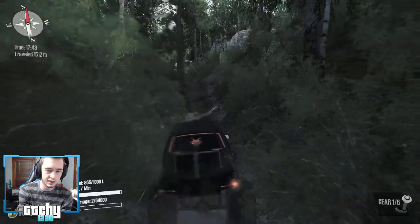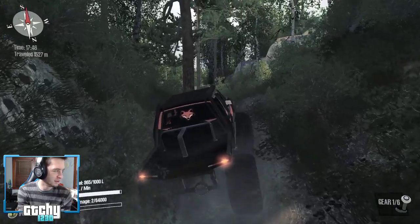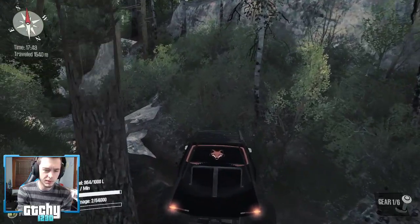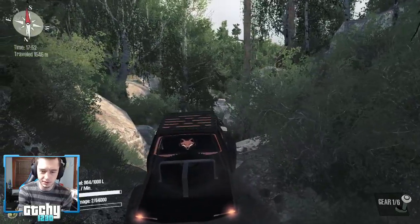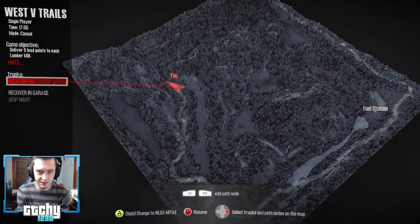Modern Warfare is already out? That goes to show what I know! If you guys want, in a little bit we could try attaching a trailer to this thing and maybe change maps. There's no way a trailer would make it through this map, but at the same time I kind of just want to keep going — we've hardly seen any of it.